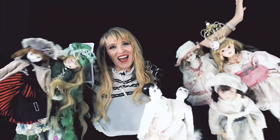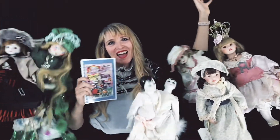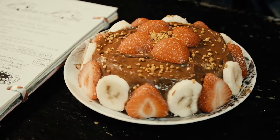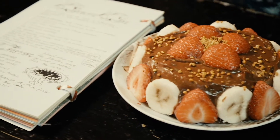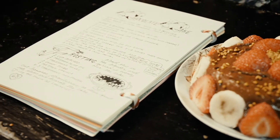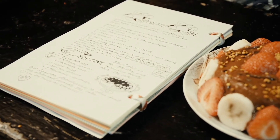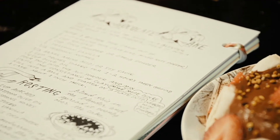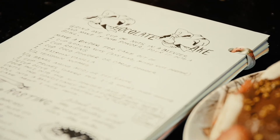Today we're going to make raw food chocolate cake from my book, Dame Darcy's Fairy Food, a vegetarian, raw, and vegan cookbook zine graphic novel. This delicious raw food vegan chocolate cake contains no dairy, you don't even have to bake it, and it's made completely from fruit and nuts with all natural sweeteners.